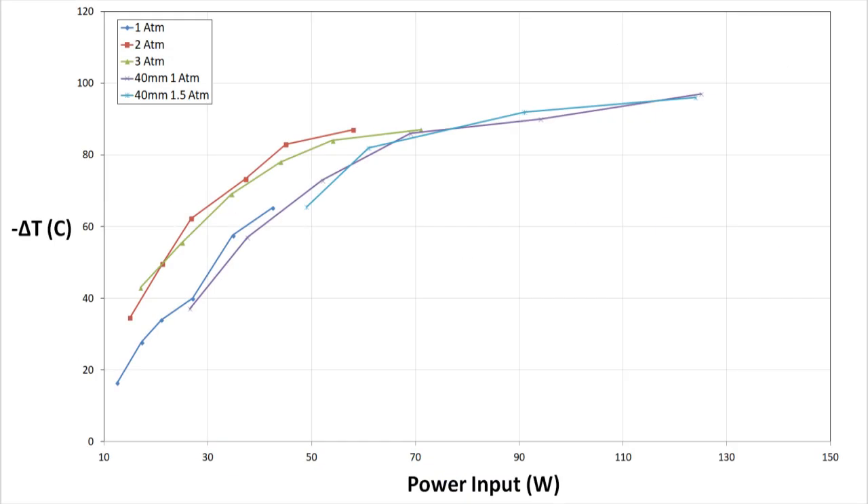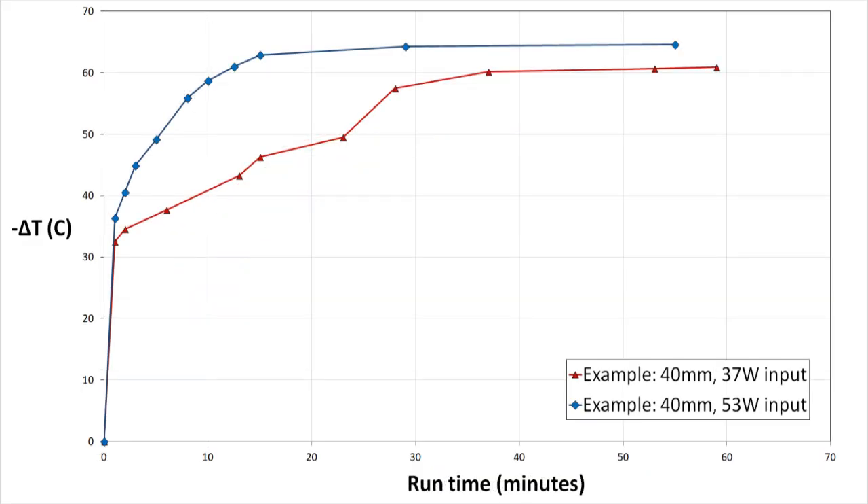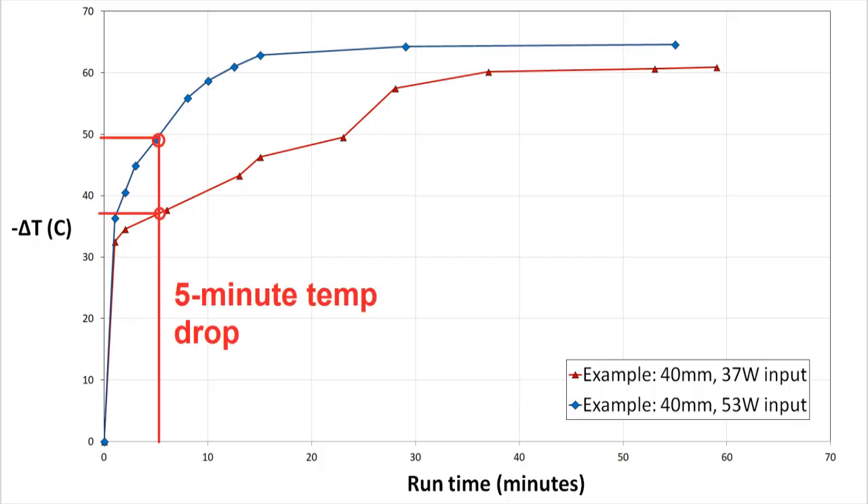I should also point out that all of my data points were taken after allowing temperature to settle for 5 minutes. This was done in the interest of time because there were so many test points to record, but as you can see from this example, temperatures didn't reach equilibrium until around 30 to 40 minutes. This means I could potentially reach much lower temperatures than those shown in the earlier graphs.